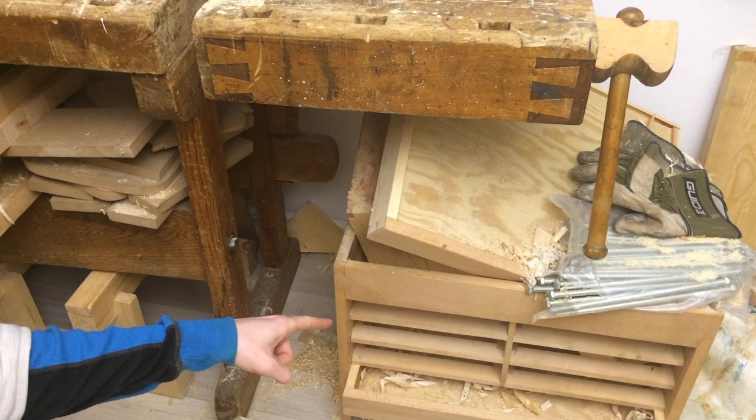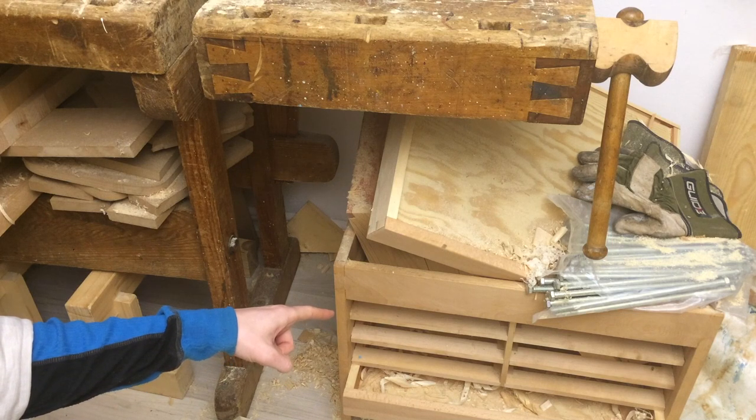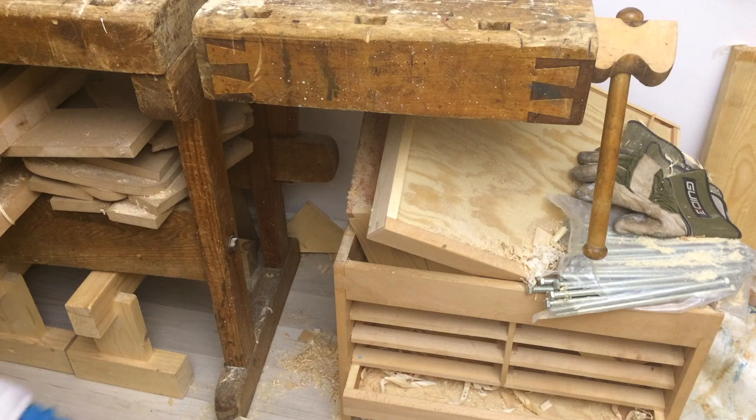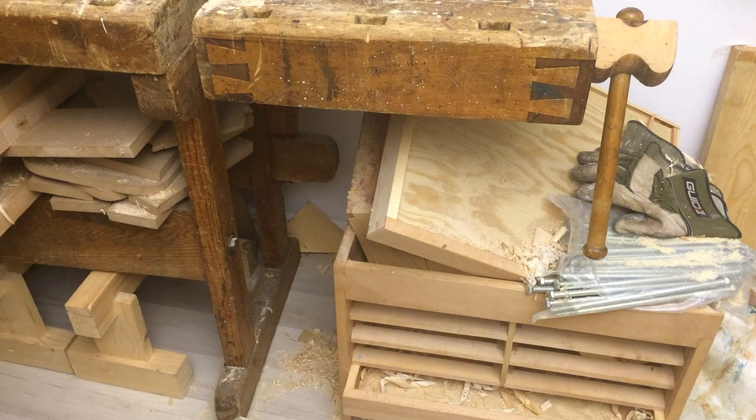And that's a tool chest I started and never finished — sorry about that if you were watching those videos. I made a few bad choices on it because I didn't know what I'm doing, even less so back then. But I have a similar design with better construction in mind now, so that's a project I'm eager to embark on soon.